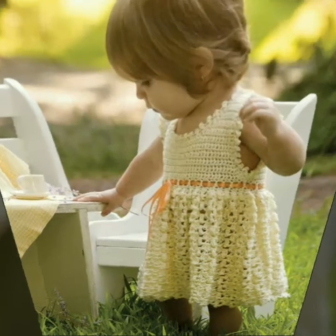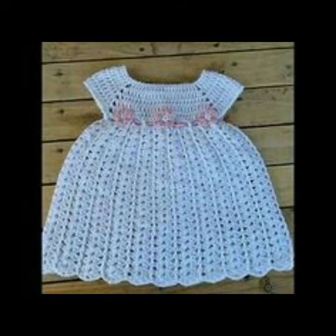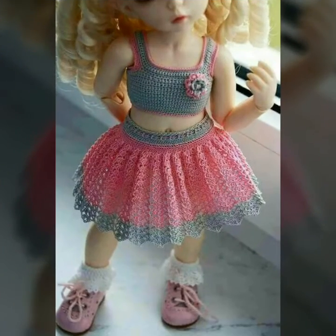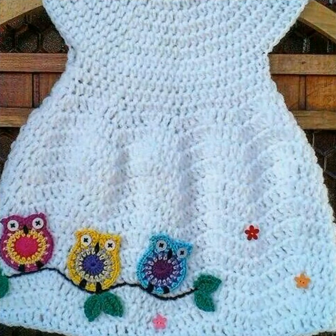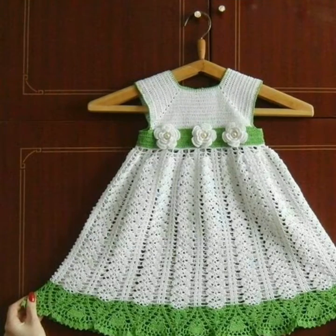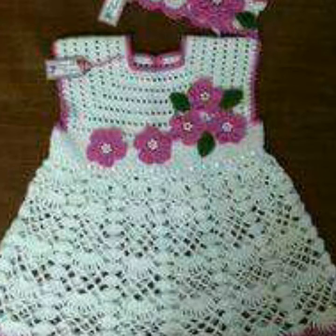Pearls ka use karein. Aapko ismein different color contrast ke saath different design ki ideas bhi milenge. Friends, agar aapko crochet work nahi aata hai toh aap market se bhi buy kar sakte hain jiska bohot zyada trend hai, bohot zyada liked kiya jaata hai. Aapne jis dress ko dikhani ho waise dress apni cutie pie, apni princess ke liye ready karwa lena hai. Color aapni marzi ka choose kar lena.